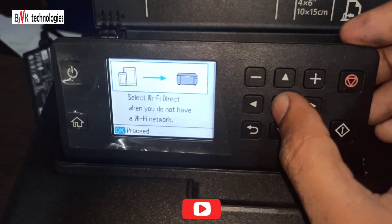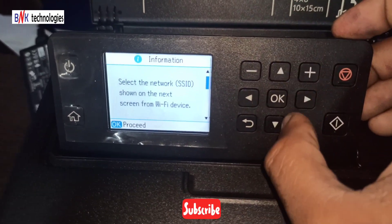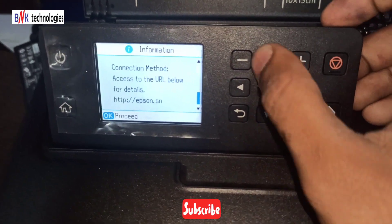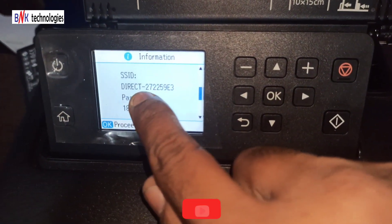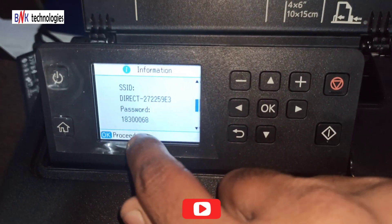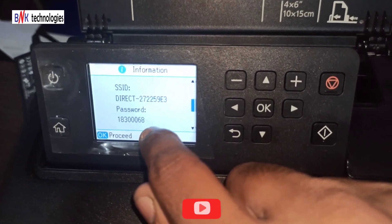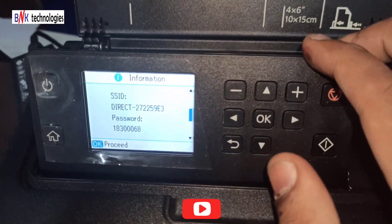Just walk through the process. There is no information here. If you press on this, you can proceed. The SSID is Direct iPhone 272259E3 — this name appears in your mobile search. You will see the password there — that is why you have the password.